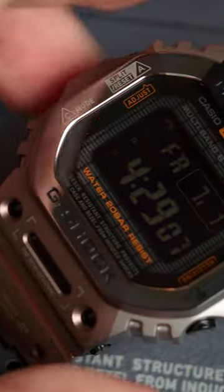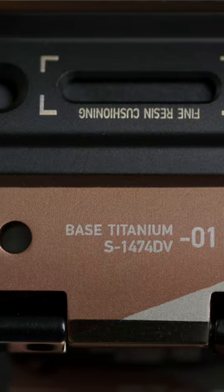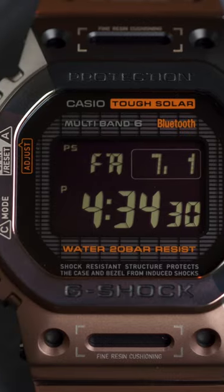Let's take just a minute with the G-Shock GMW-B5000 TVB, the latest in the Virtual Armor series. Exactly like the previous GMW-B5000 TVA, the TVB measures 49.3mm in length, 43.2mm in width, and 13mm thick.